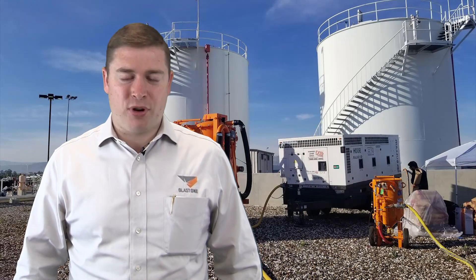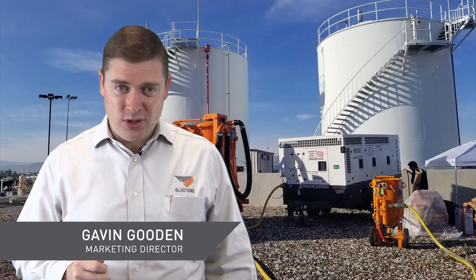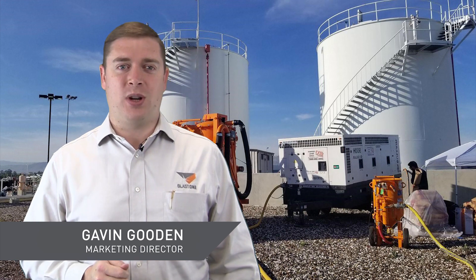Greetings and welcome to this week's Prominent Insight. My name is Gavin Gooden. I'm the Marketing Director here at BlastOne.